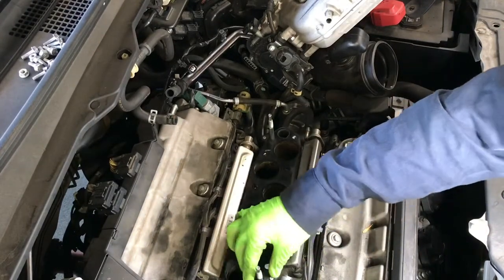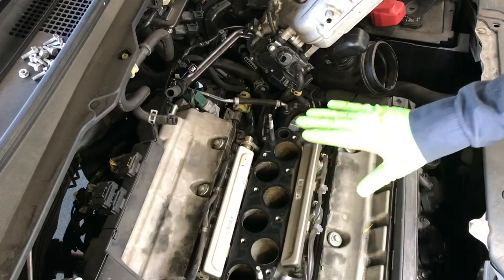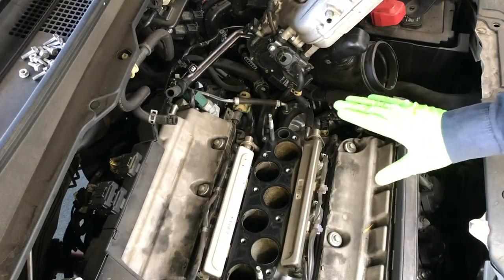Make sure that you cover this intake manifold tube so nothing drops in there.